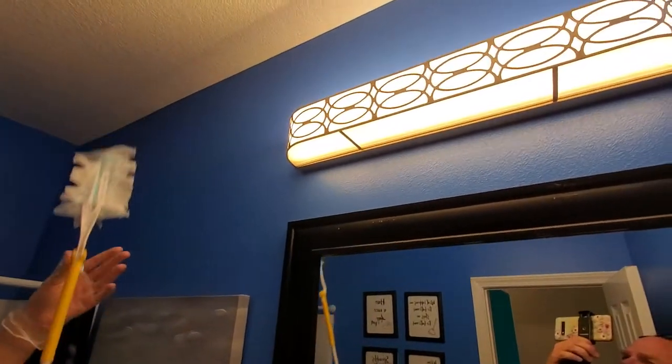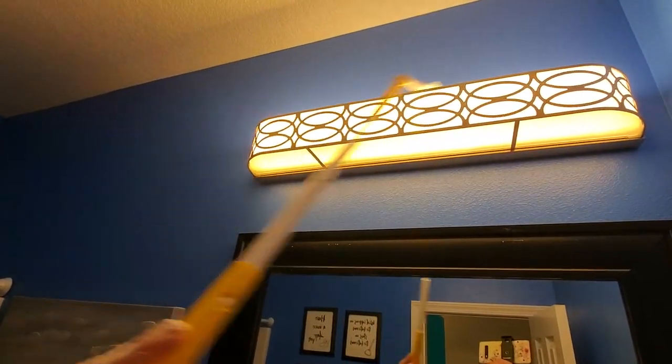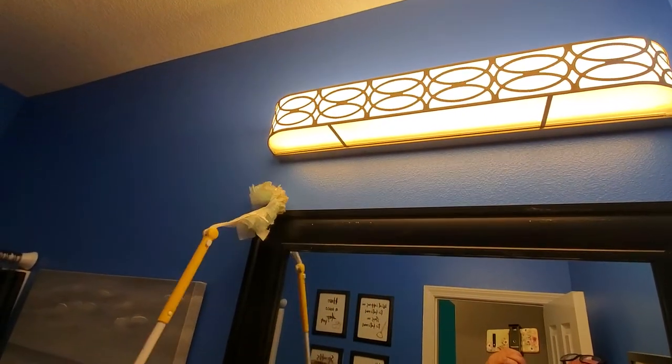And then this light fixture, we're going to get the top like that, and get the edge of the mirror.